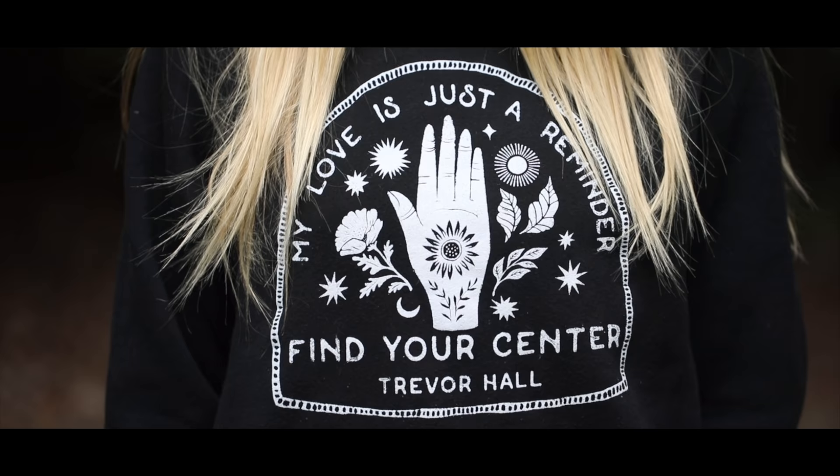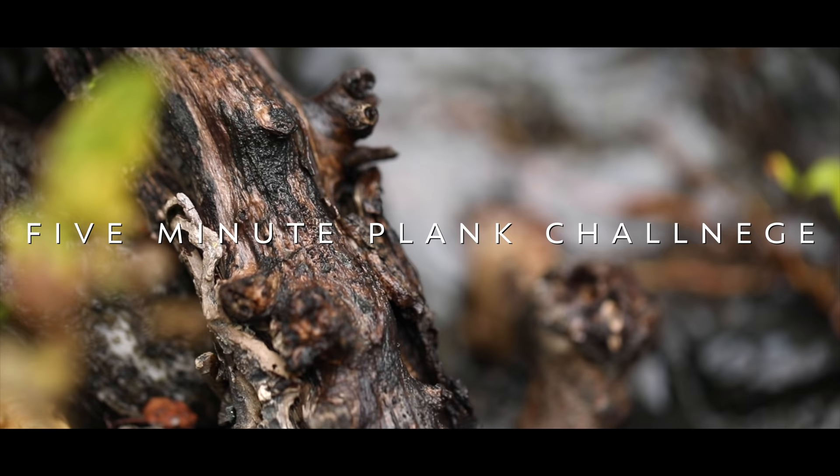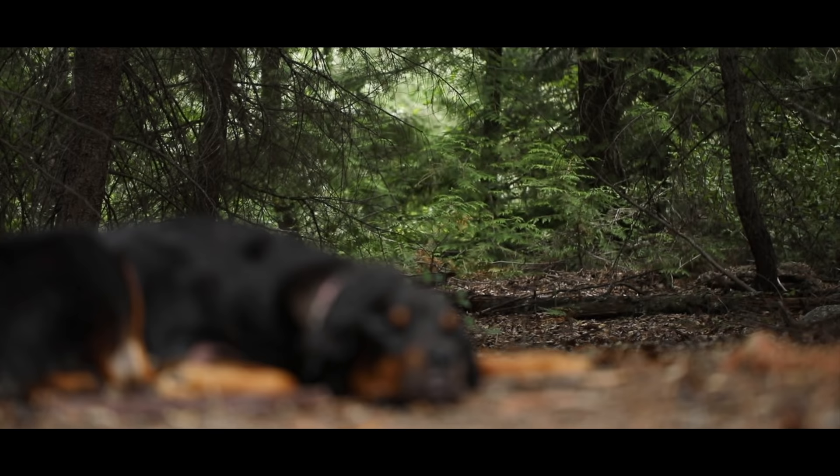Welcome to the Boho Beautiful 5-Minute Plank Challenge. Whether you're doing this video as a quick core workout or partaking in the 10-day plank challenge, get ready to tone and burn your core. Let's do this.